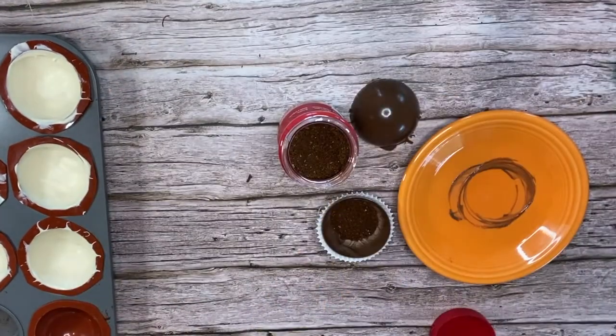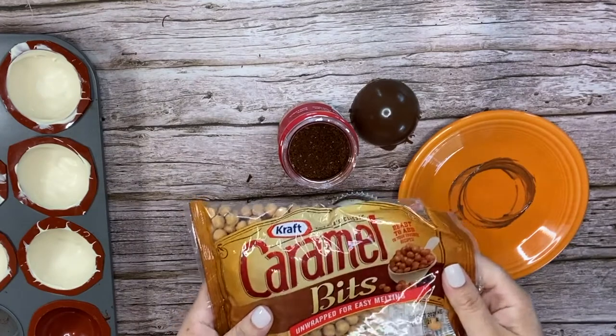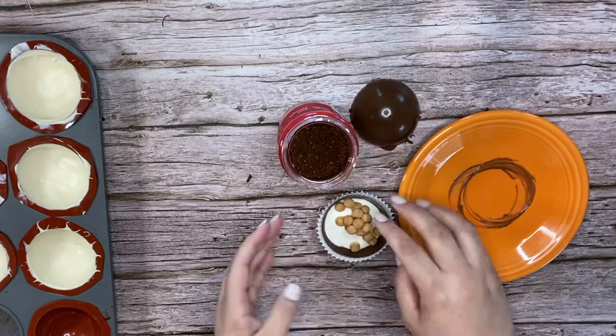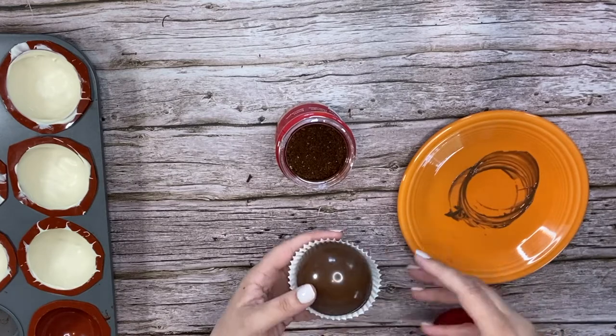For the caramel macchiato coffee bomb, add one tablespoon of instant coffee and one tablespoon of caramel macchiato creamer. Then add a small handful of craft caramel bits. Take the other side of your sphere, melt that on the plate, and adhere it to the top of the one in the cupcake liner.